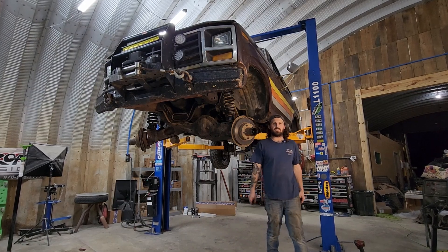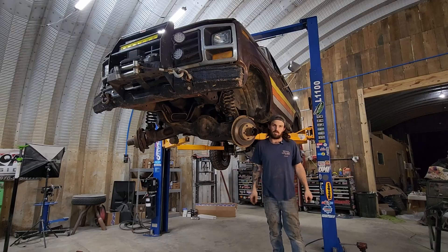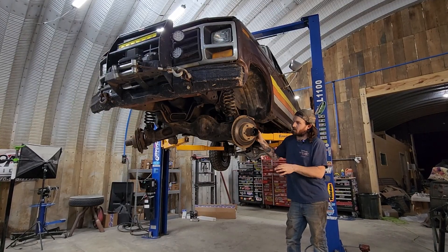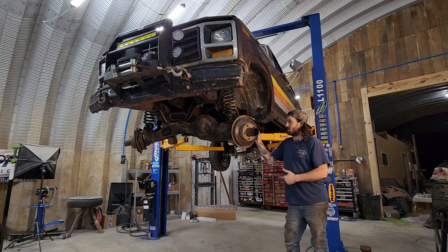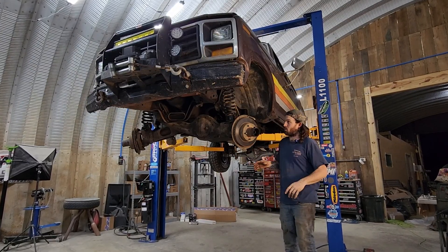Welcome to Rocket Garage. We are continuing on the poor man's long travel with the 82 Ford Bronco. If you haven't seen the last episode, we tore the whole front end apart and cut the lower ball joints out, then repositioned them out 7/8 of an inch further than where they were.